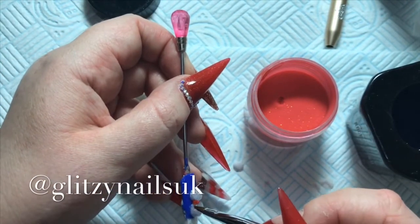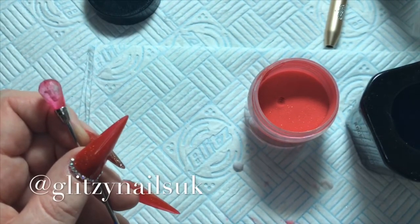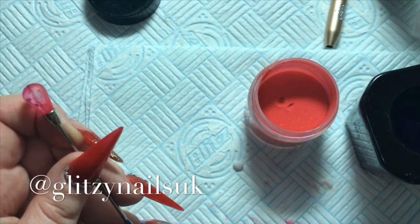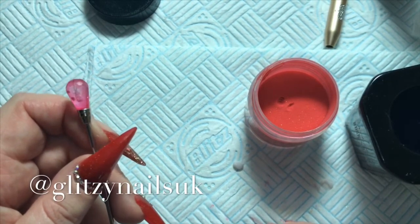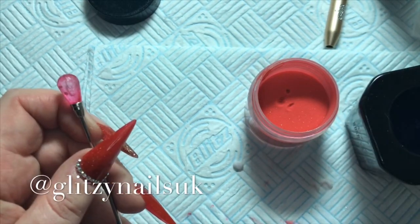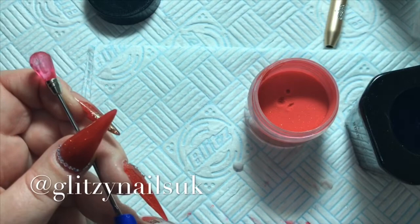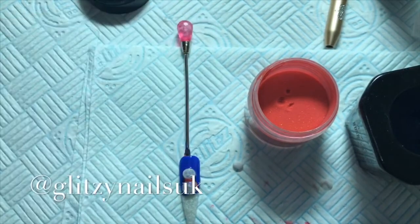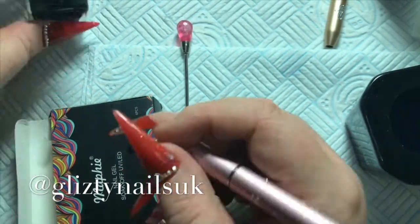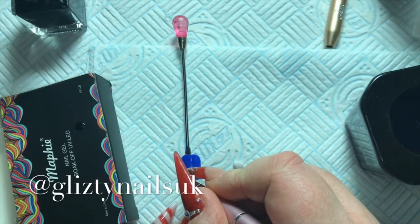Next I'm going in and doing the snowman's scarf — I'm using Glam and Glitz again but I can't remember the name of this one. I will leave the link in the description box for where I bought it from; all the links to every product will be there. That is the scarf done. Next I'm using my Clear Jelly stamping polish as a base, just putting the eyes on and the buttons on the snowman.